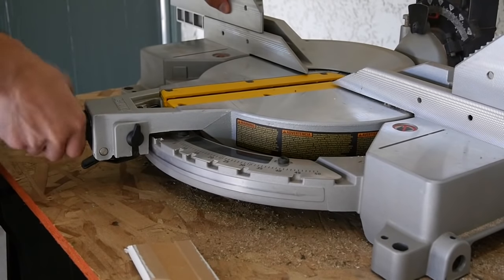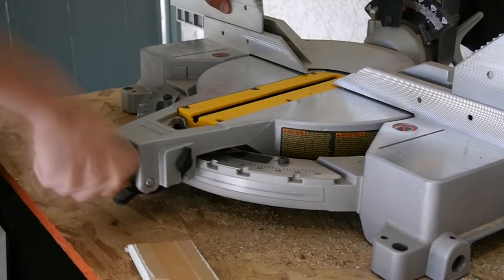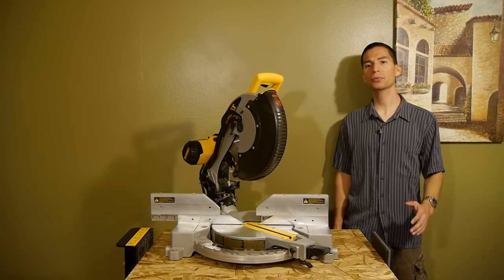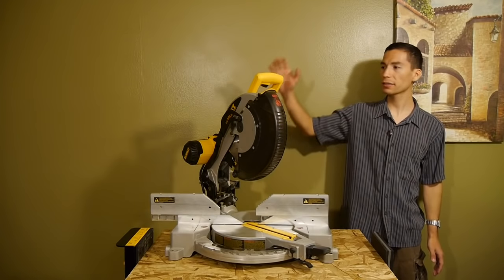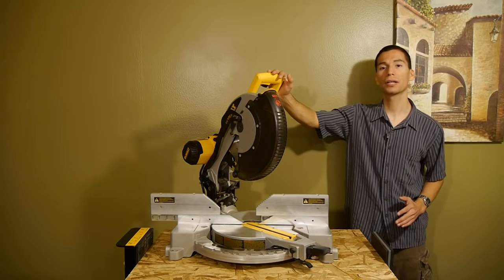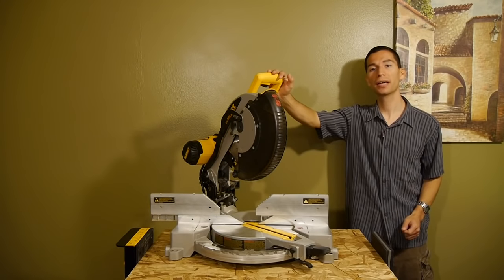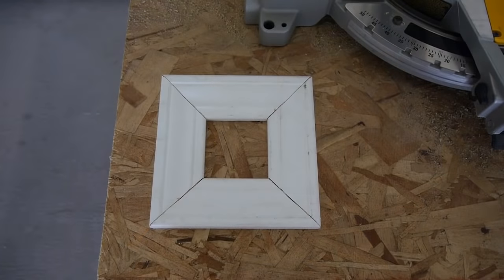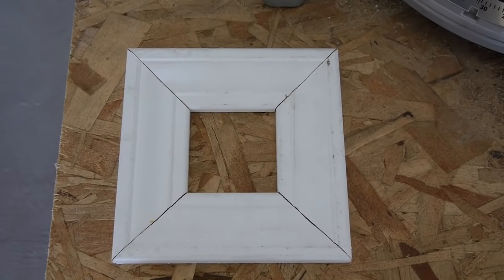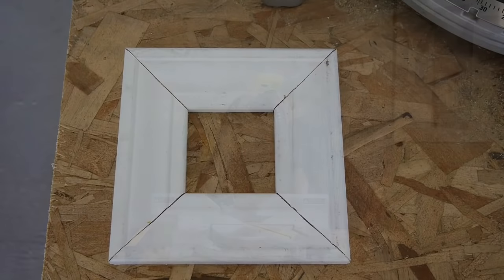Who cares about features and performance if the angles aren't accurate? The good thing about this DeWalt miter saw is that the accuracy is great right out of the box. I'm able to join angled cuts and they match up nicely. Just check out this simple frame I made with trim molding and 45-degree cuts — all the pieces lined up nicely.